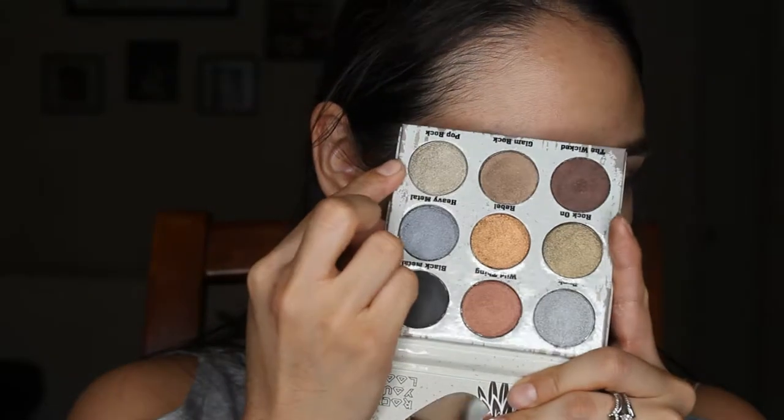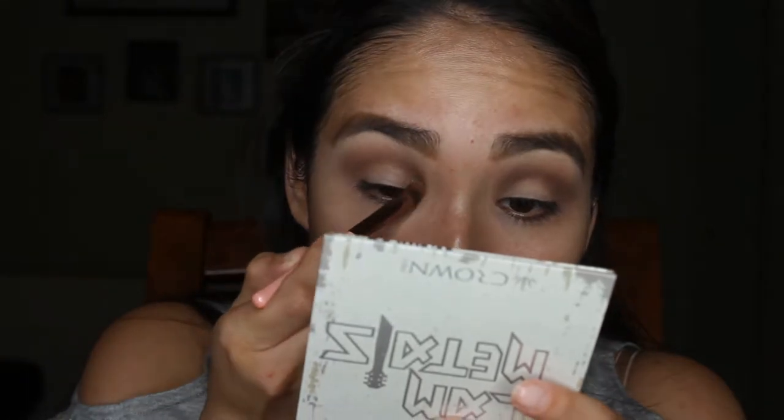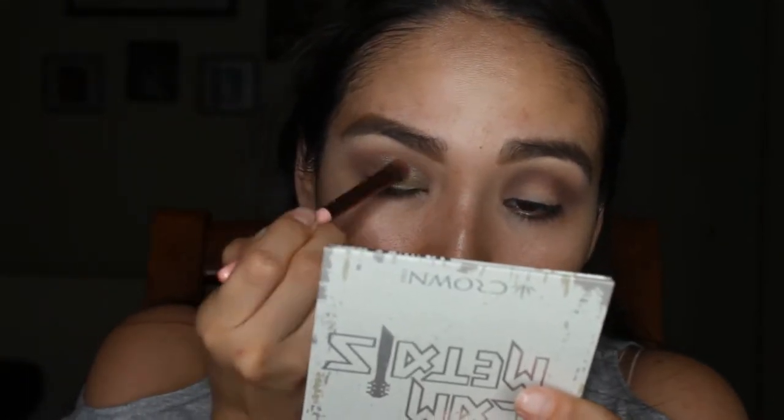Now I'm going to take that shadow — Punk Rock, this shade right here. It looks like it has a little bit of green, silver, and brown shades all mixed together. I'm going to use that all over the lid because it looks shimmery. Spraying my brush with some setting spray — I do that with every shimmer shadow; it's just what I do. So far so good. It looks really nice. Very creamy. Not bad — I like it.